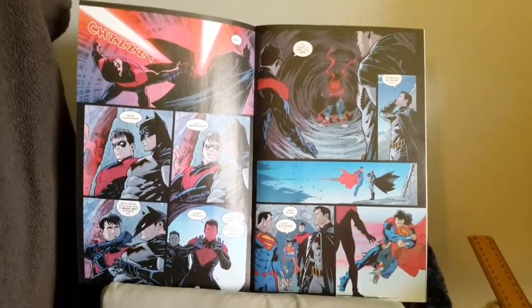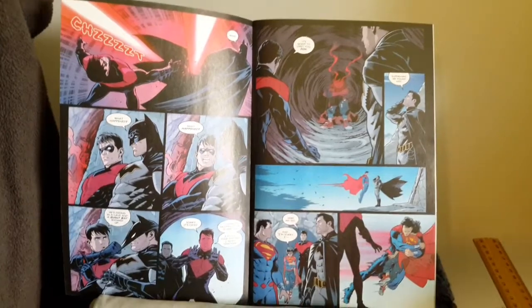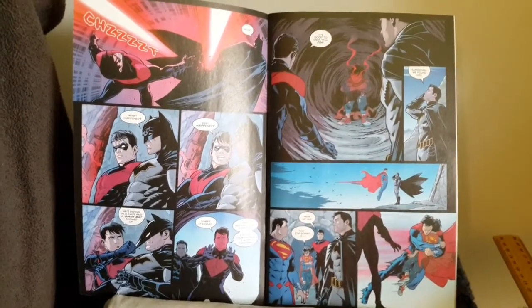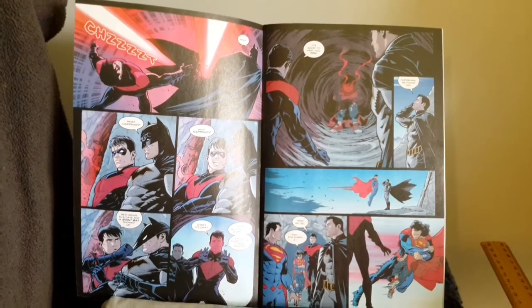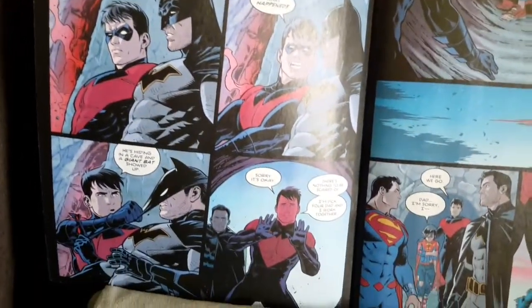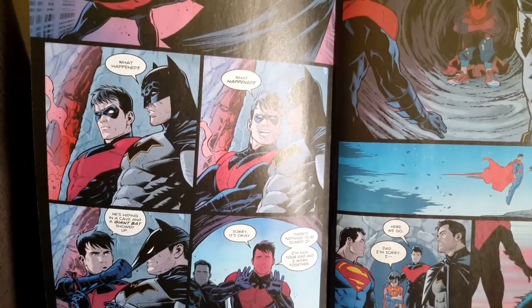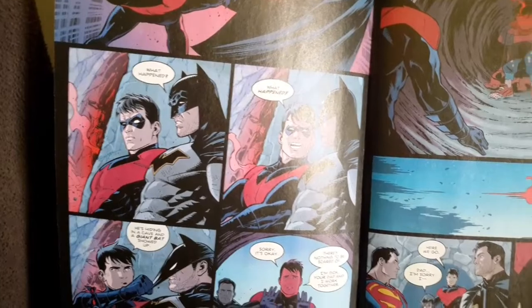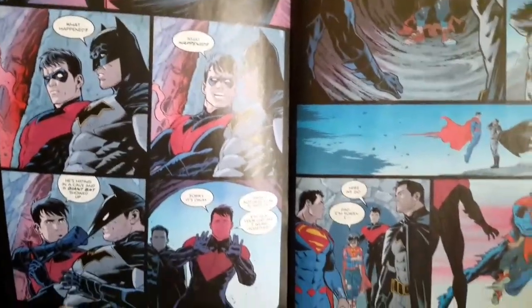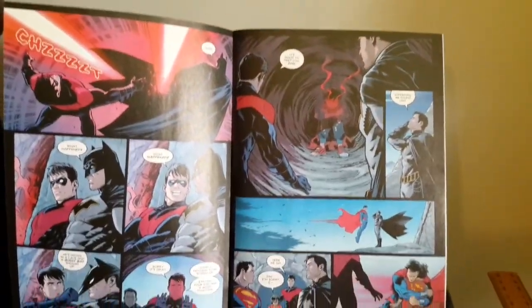First things first with some of the art around the beginning of the story — as you can see, Tom Taylor has decided to do a Bendis retcon, retconning something that never really existed in the DC Rebirth Universe. Isn't it funny that this Nightwing is wearing the New 52 costume? So this must be a New 52 Jon Kent — just putting it out there.